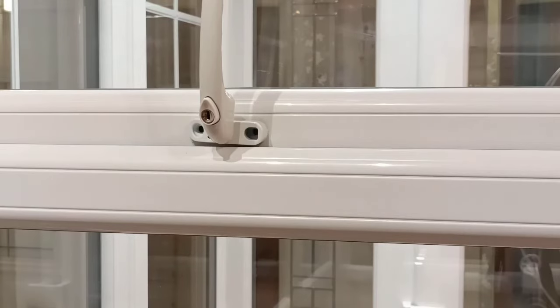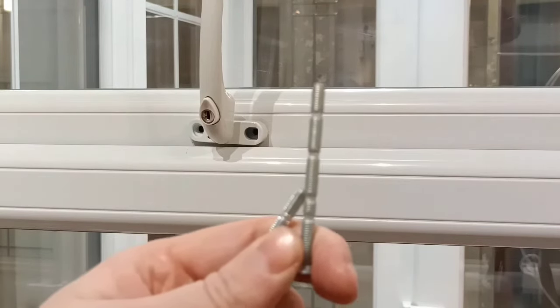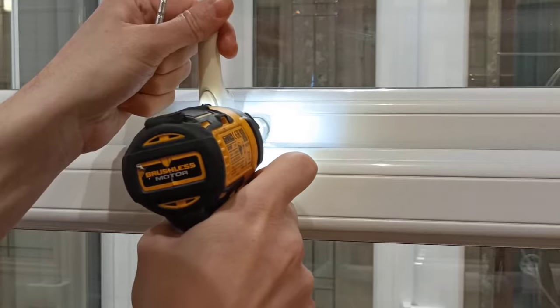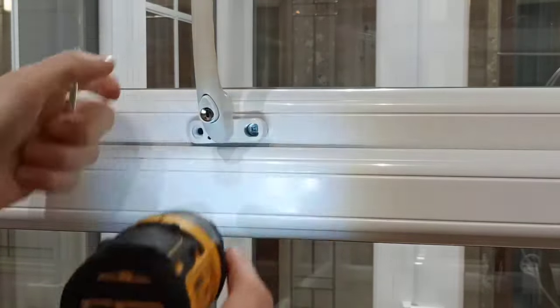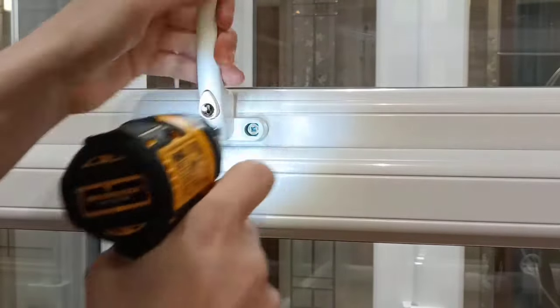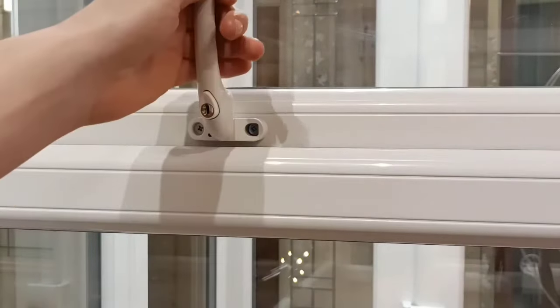You can use the same screws as before, or use the ones provided. If your handle has a smaller spindle, you just cut these to size. Nice and tight.